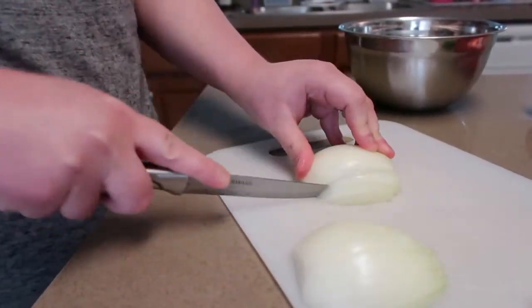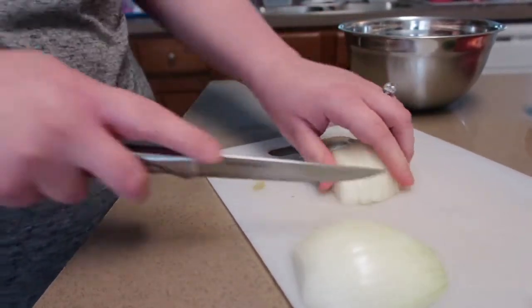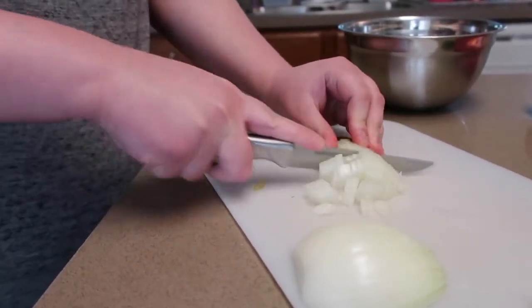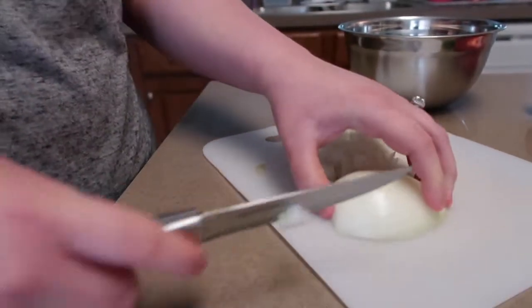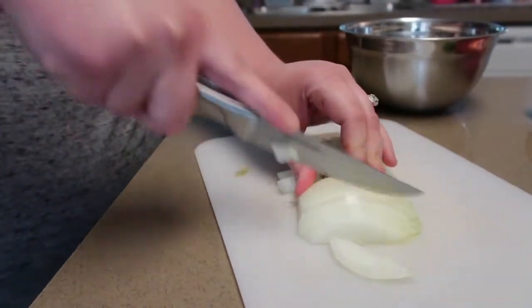I like dicing the onion pretty fine. For something like chili I personally like it chopped very finely, but if you want to make bigger chunks, absolutely do however big you prefer. We just like them smaller.